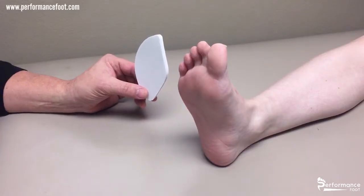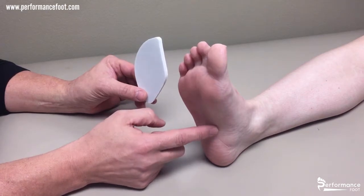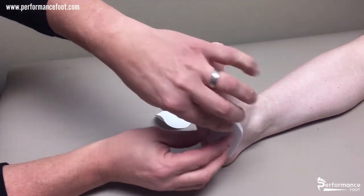This is a one quarter inch foam arch pad. It's used to reduce pain and increase comfort along the plantar fascia or the arch of the foot. To apply it, you remove the adhesive back and place it directly to the skin.